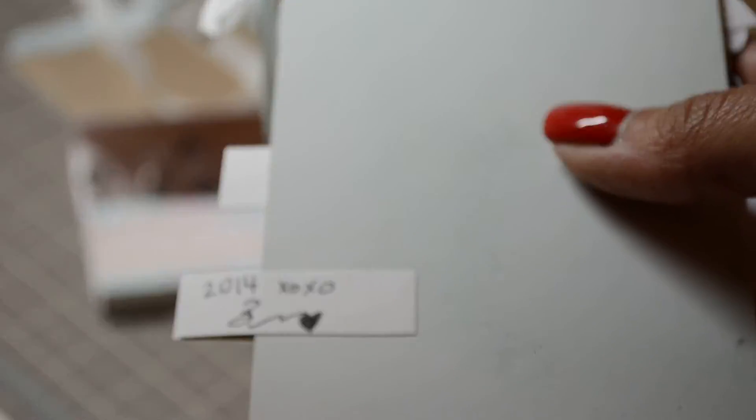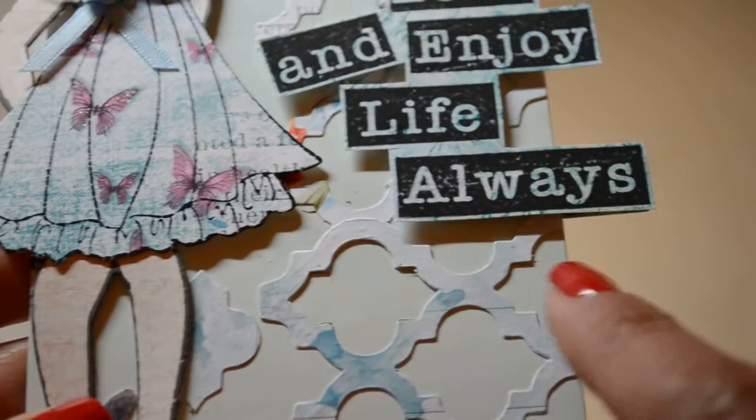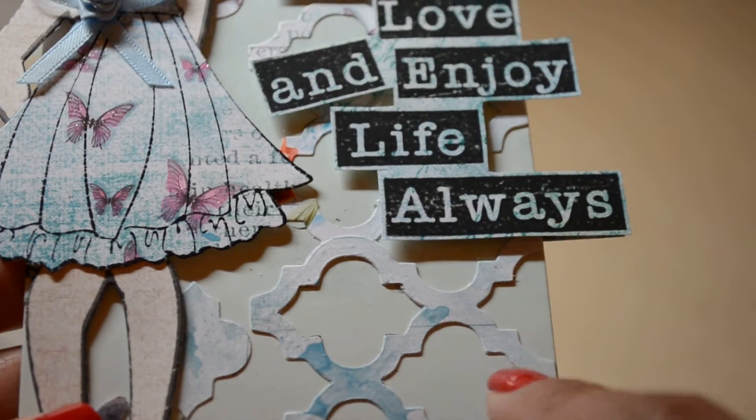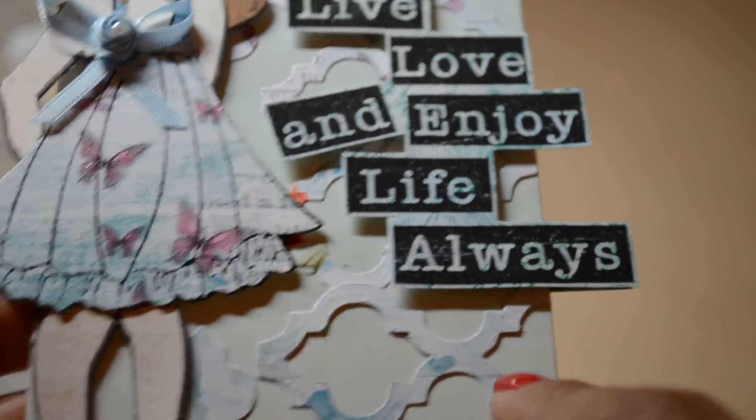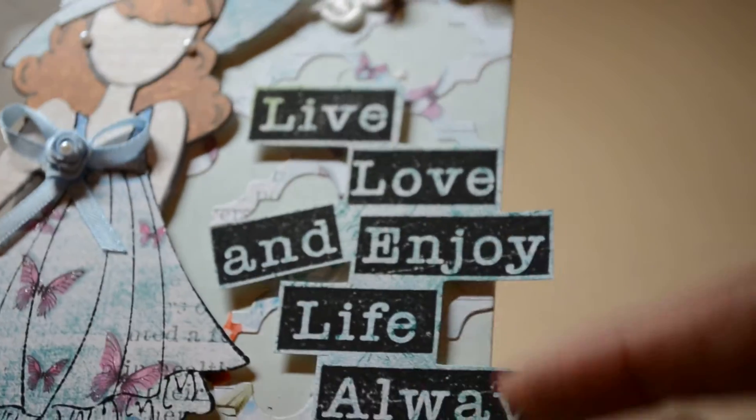This is one of the Prima doll tag pad pieces. This is a Tim Holtz die — the On the Edge die — it's like Moroccan or lattice. This is a Kaiser Craft stamp that I stamped out and just fussy cut along to put it there.